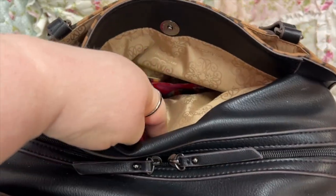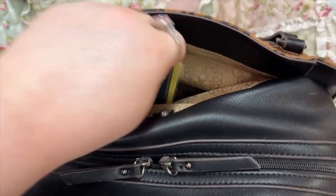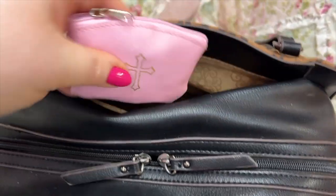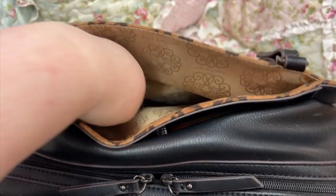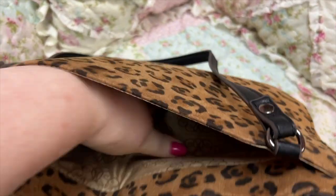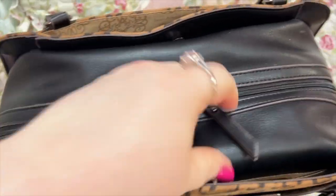Okay, we're gonna go in this compartment over here. We have my fruit loop candies, we have Jesus — my prayer beads. That's it for that. And this compartment is where my phone stays so I can just reach in and take it out quickly.